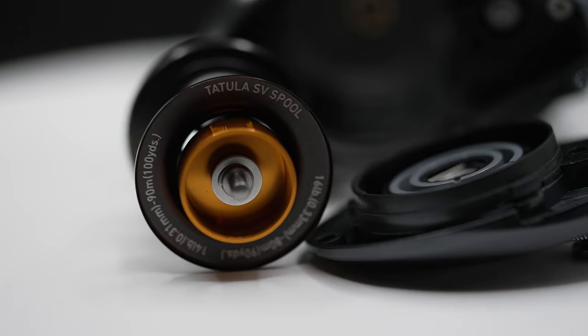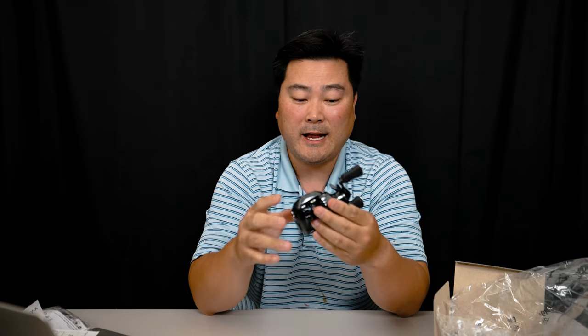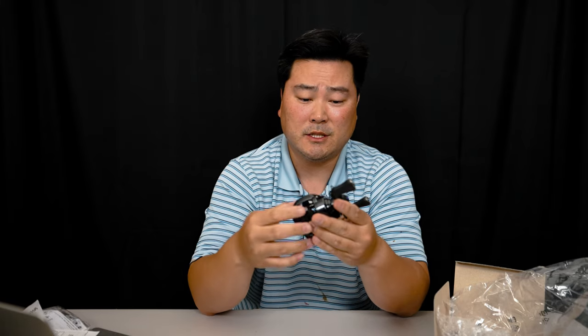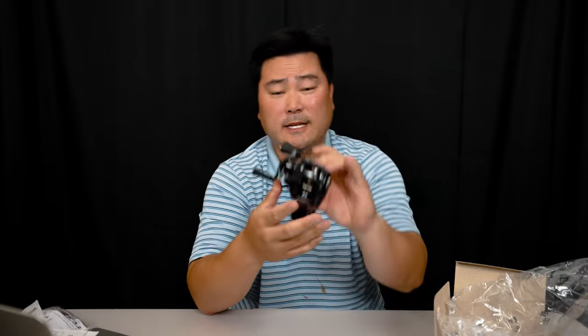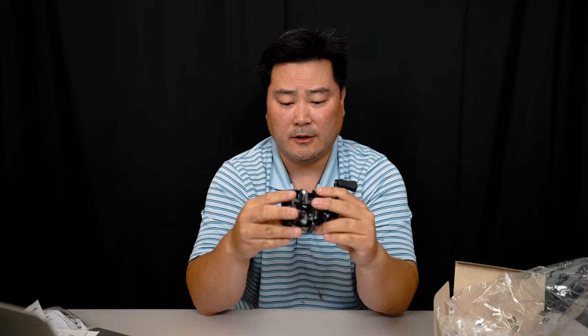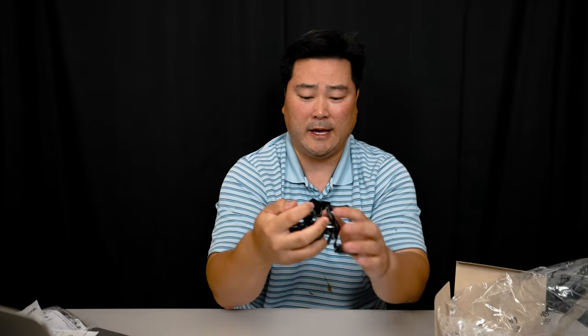I'm probably going to pair this with a light action Old 18 Suppressor rod — medium light but light action for sure. I'll be throwing half-ounce lures deep into oyster beds in the bayou and channels to target redfish in the winter months. If I want to throw a heavier topwater plug, this reel can handle it no problem. I'll most likely spool it with 1.2 to 1.5 gauge braided line from Veribus. I just love the versatility, the way it looks, and how it fits in my hand.